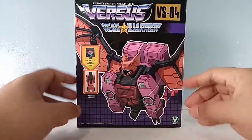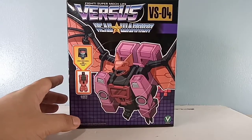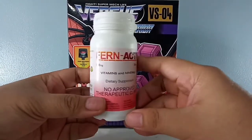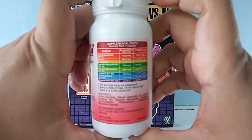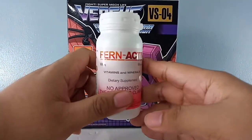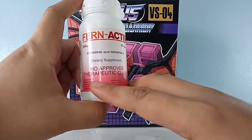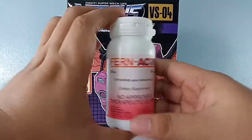I had to disinfect it to make sure it was COVID-free. Speaking of which, I want to thank our sponsor, Fern Active, from the makers of Fern C and Fern D. This is a multi-vitamin food supplement with the necessary vitamins and minerals to get you through the day and protected against COVID. I'll put the link if you're interested. I always take one of these — they're vitamins, so they're good for you. Fern Active gets you active through the day.